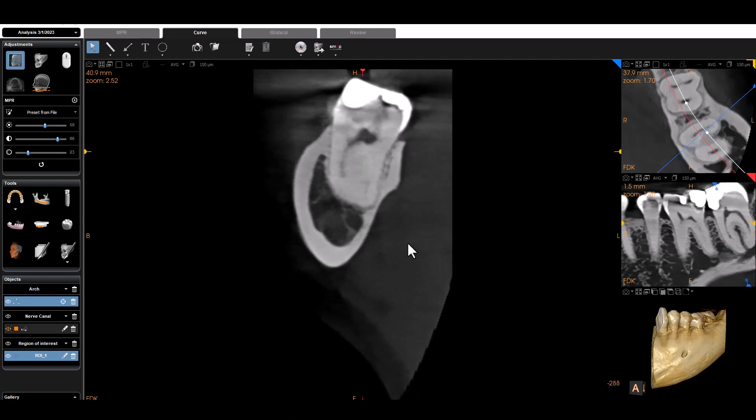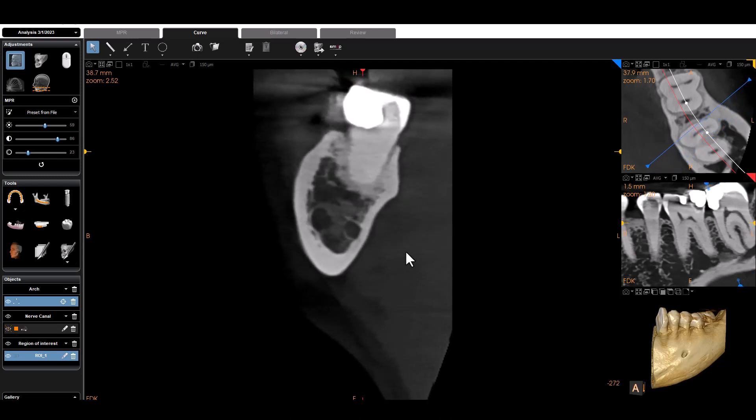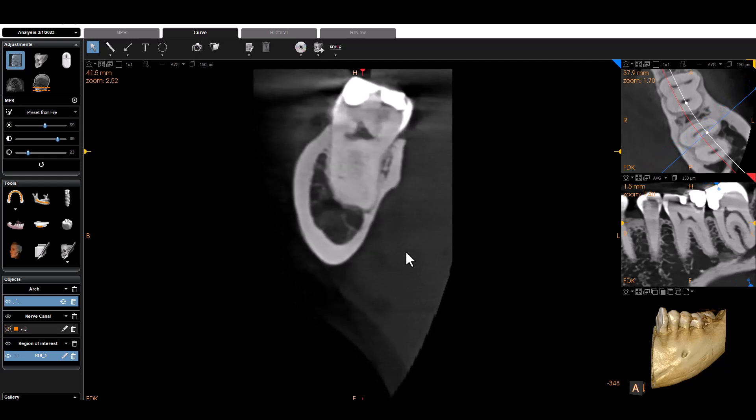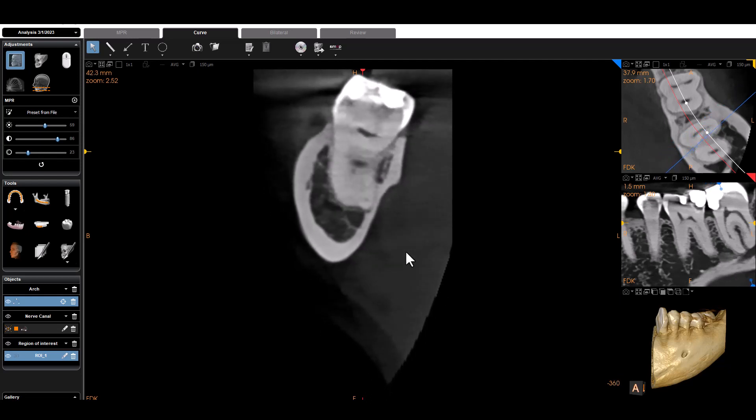I'm really seeing the same thing as the panoramic curve — as I slice through, everything looks very, very normal. And in fact it was normal; there was really nothing wrong with her. She could go on vacation, she did go on vacation, she had a good time. It put her mind at ease. It was a really good situation that we were able to take the cone beam and definitively rule out that there was anything wrong with her tooth.